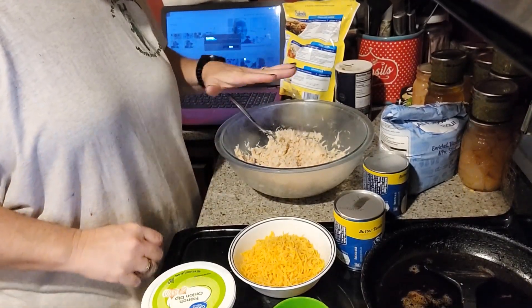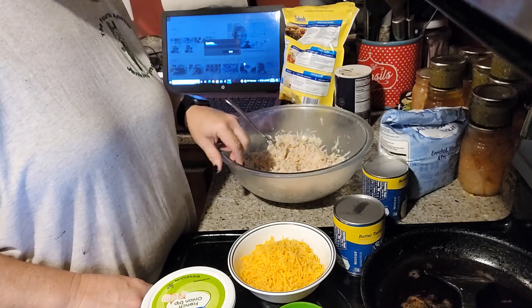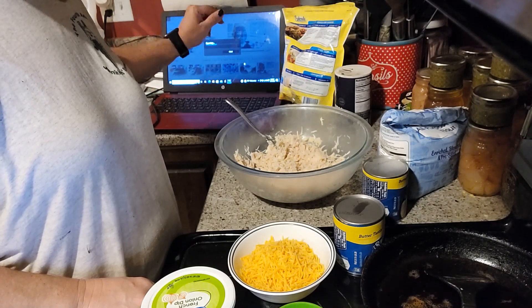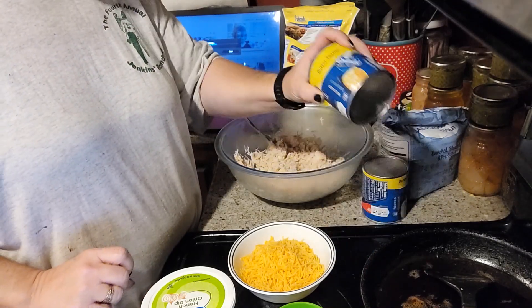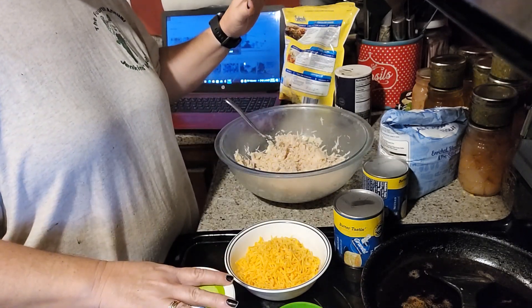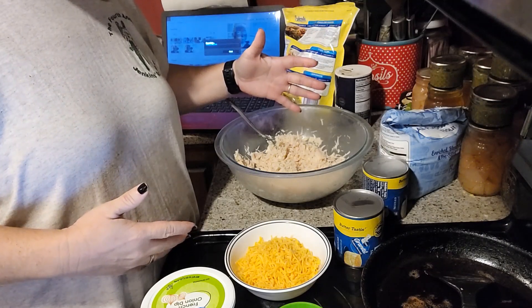We have our oven preheating to 350 degrees. We have our chicken in a nice mixing bowl so we can add all of our other ingredients and still have room to mix it around. We're going to chop our biscuits. We have our cheese, our French onion dip, our cream of chicken soup, our French fried onions. I think we've got everything right here, so let's get started mixing.